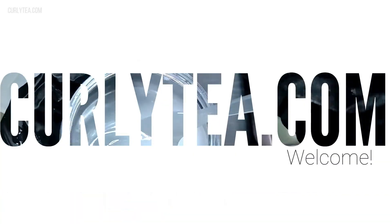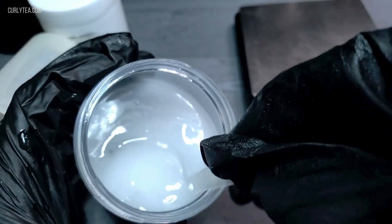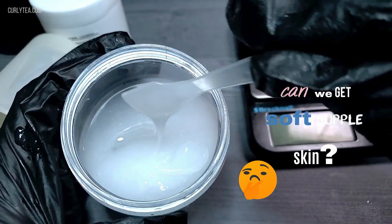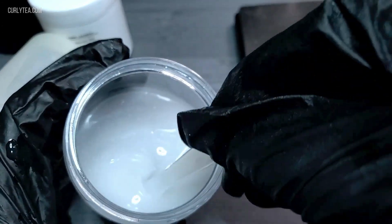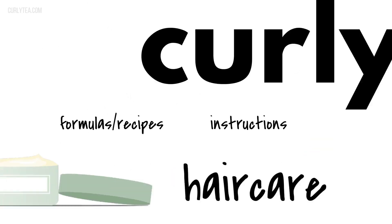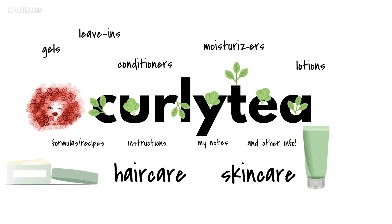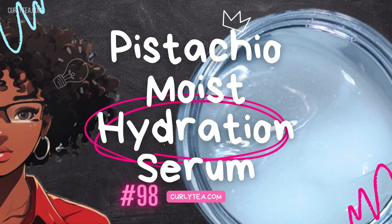Hey Curly Tees! I'm in a different place today so please excuse any background noises. Today, let's make a super hydrating gel using sodium hyaluronate, glycerin, and pistachio nut oil, which is said to be high in vitamin E to get supple soft skin. Natural hair beauty is possible if you take care of your hair and make the most of what nature has given you.